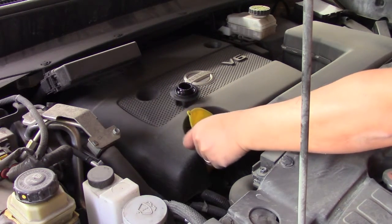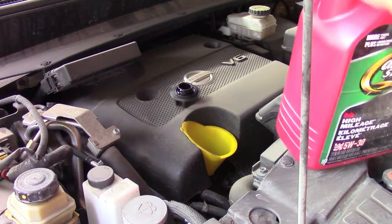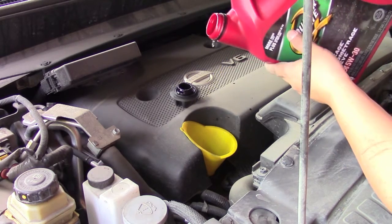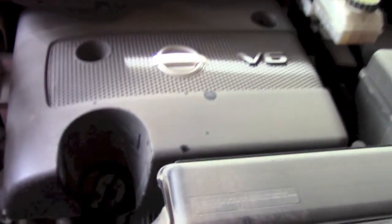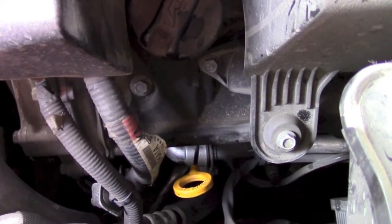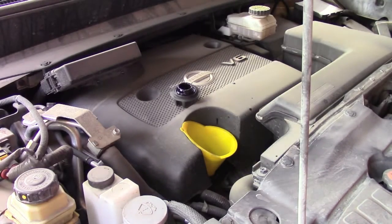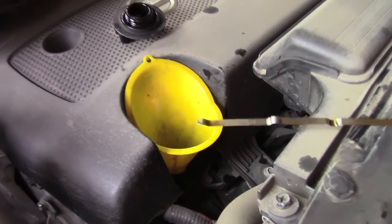You don't want to put too much oil and you don't want too little oil. After putting some oil in, check to make sure you have the right amount. To check that, pull on that yellow dipstick — that gives you a gauge on how much oil you have. Pull it out and you'll see an L and an H. You want your oil level in between the low and the high.